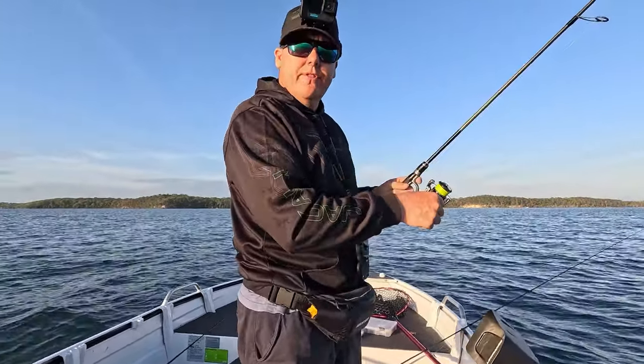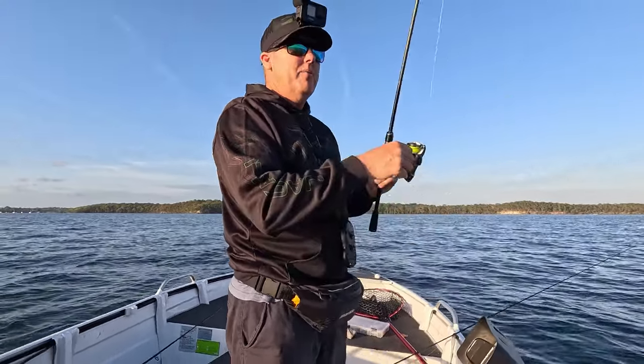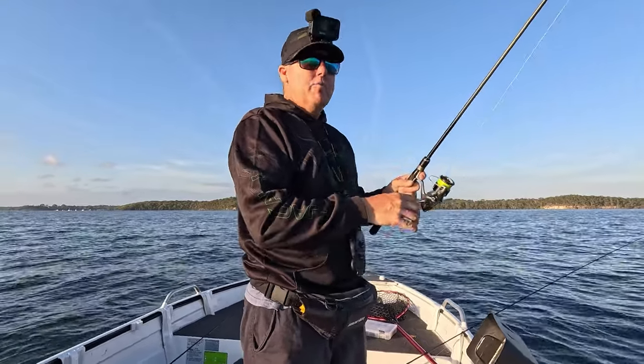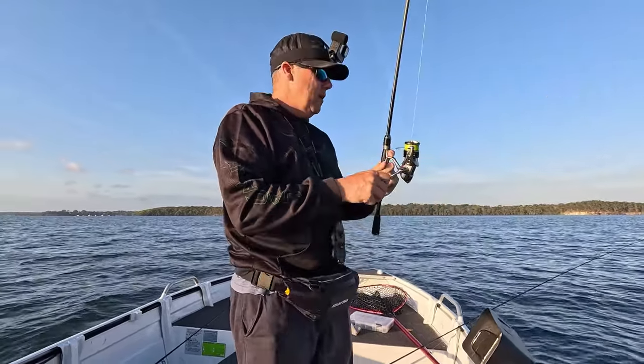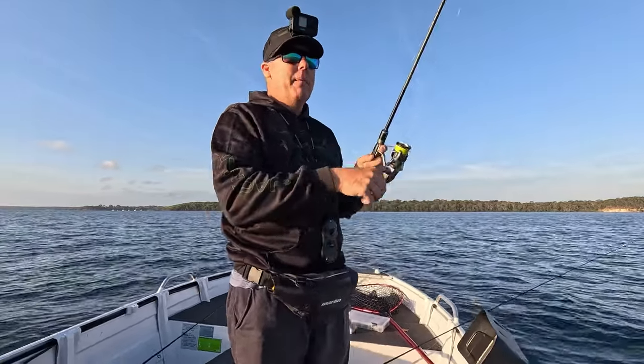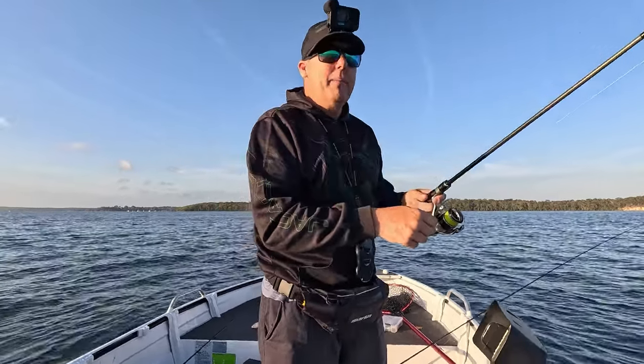I'm just drifting in about 30 to 35 feet. I've got just enough weight on the squid jigs - I just let them go down to the bottom, then wind up half a turn and sit them in the holder. One's got a slightly smaller ball sinker so it sits a bit higher in the water, and the other one's got a bigger one so it's heavier and stays down. That way I can work a couple of different depths.